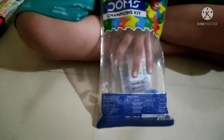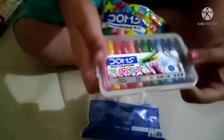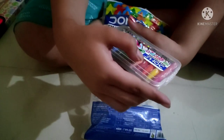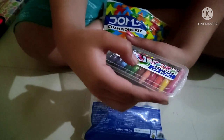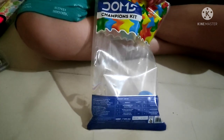Next up, what will I randomly get? This pack of wax crayons. It has, let's see, twelve shades — one, two, three, four, five, six, seven, eight, nine, ten, eleven, twelve. Okay, it has twelve shades.